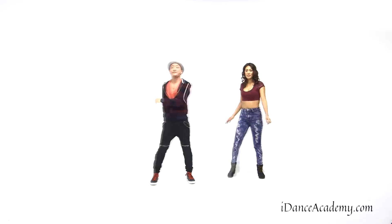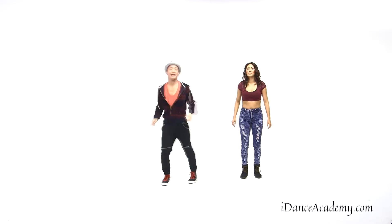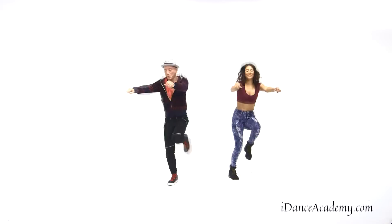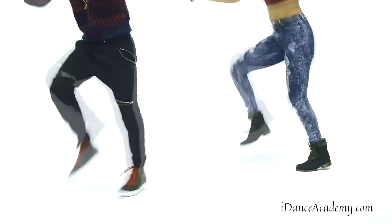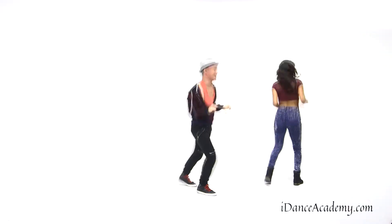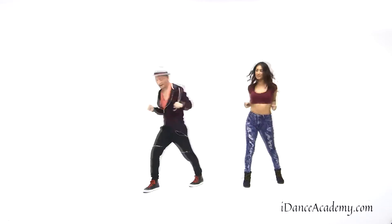Here we go. And five, six, seven, eight. I'm going to move around a little bit. Five, six, and finish it off.